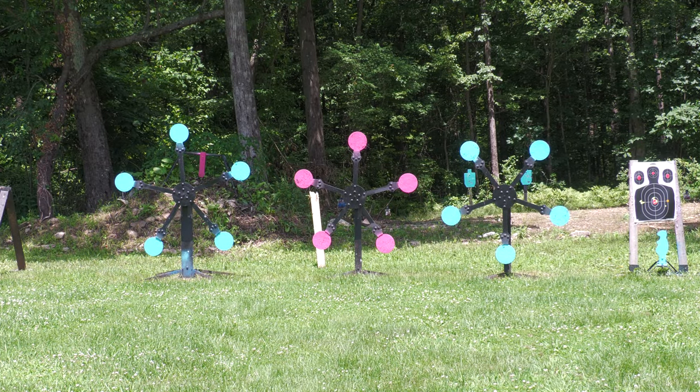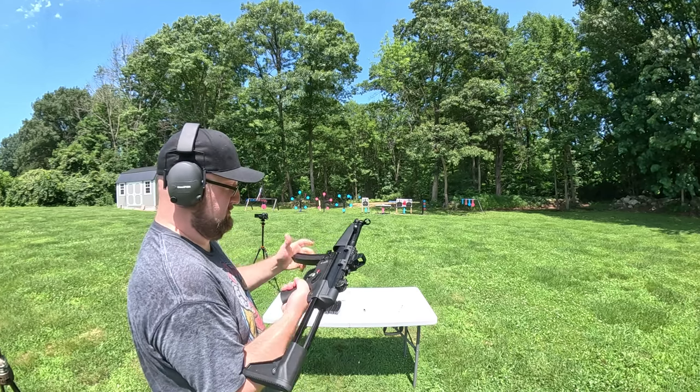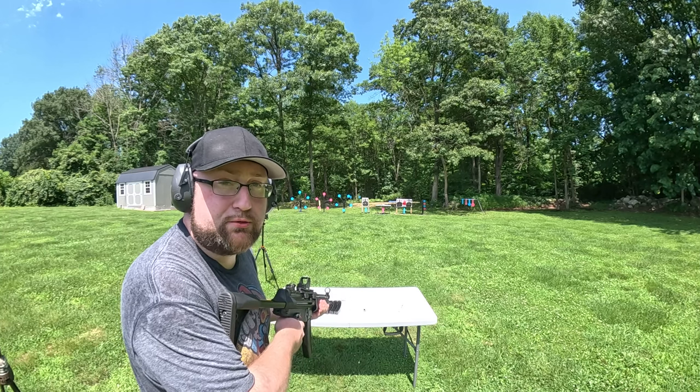Just to be clear, I'm only going to use the shooting stick for the accuracy test. It's Texas star time right now — we're going to do that all offhand, going right to left. I think I have enough ammo left for all three.